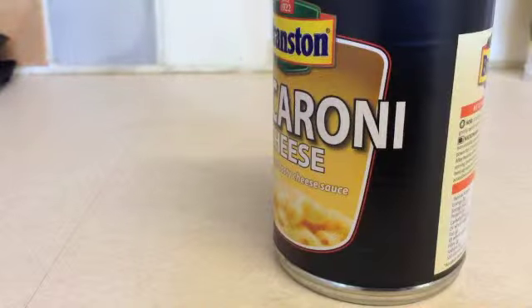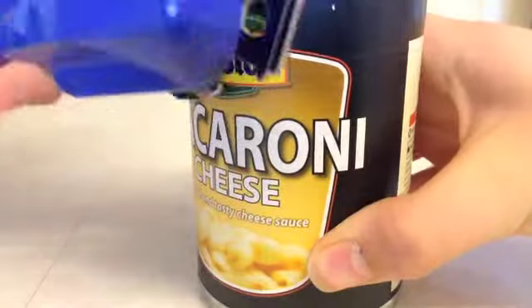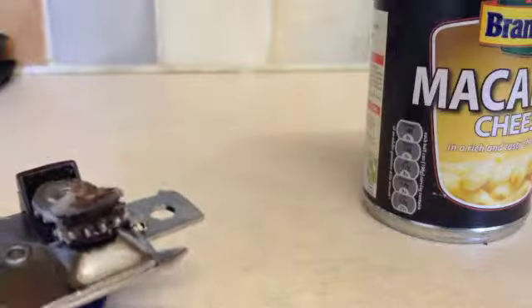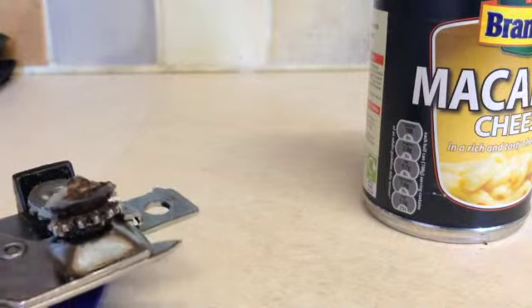Step one: open the tin. This can be awfully tricky depending on how you do it. I prefer opening it with some tin openers — you don't have to use tin openers but that's my preferred choice. Now we have opened the tin, which is awfully hard when kneeling down, so I do not recommend that.